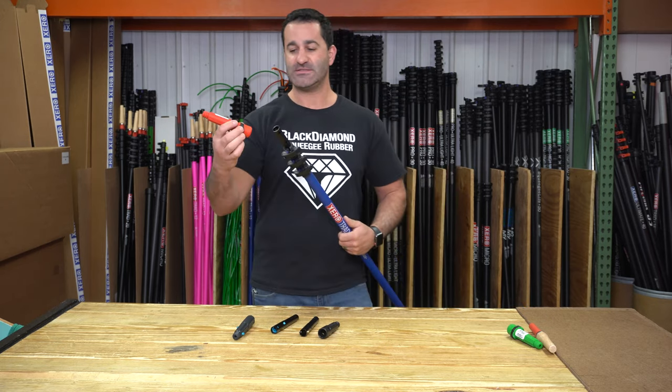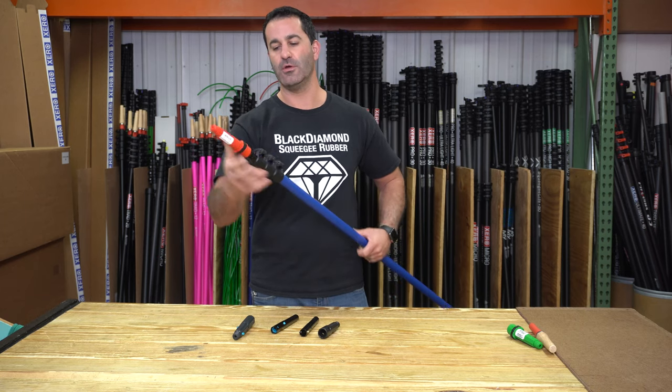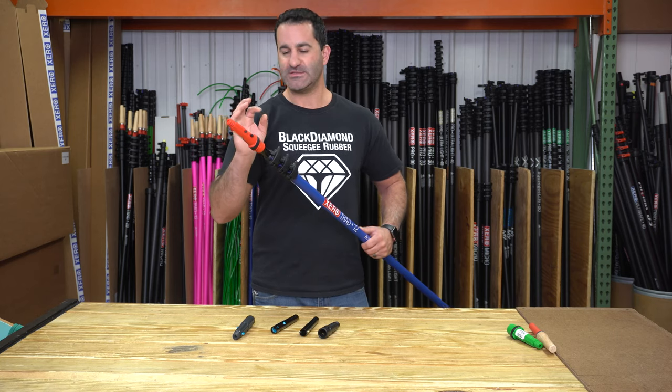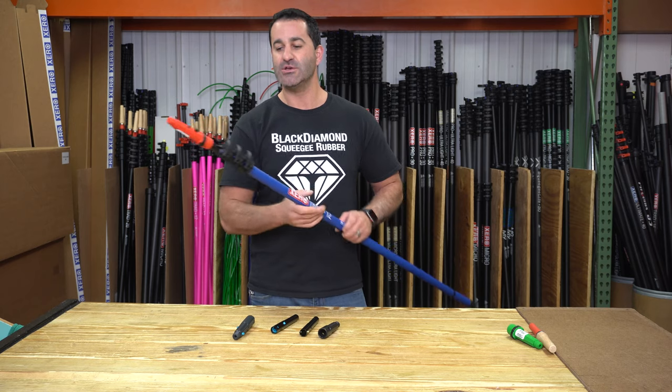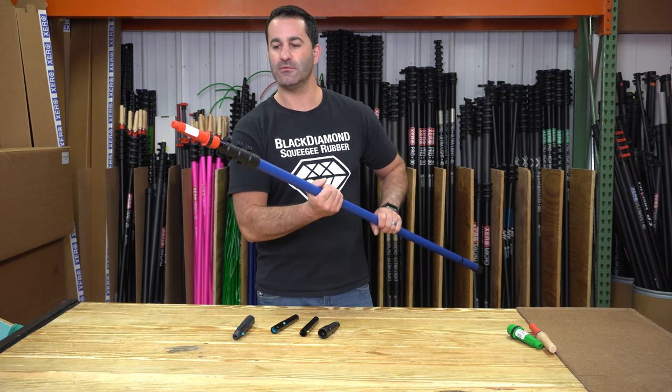From here, this Unger — which is probably our most popular cone — will fit perfectly. You get a tiny bit of wobble, but it's 100% secure and locked on there in place. The bear tip will easily fit on the Unger locking cone.